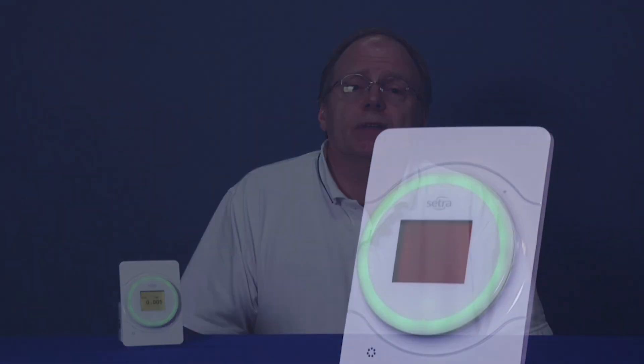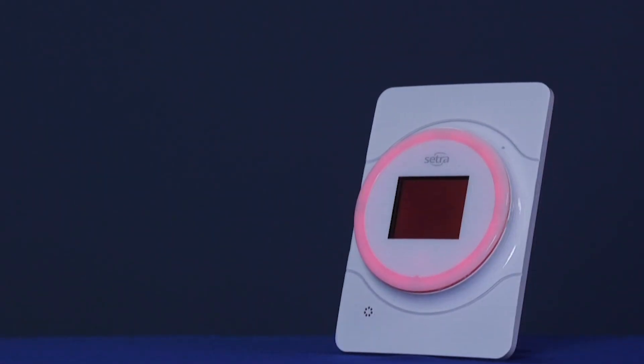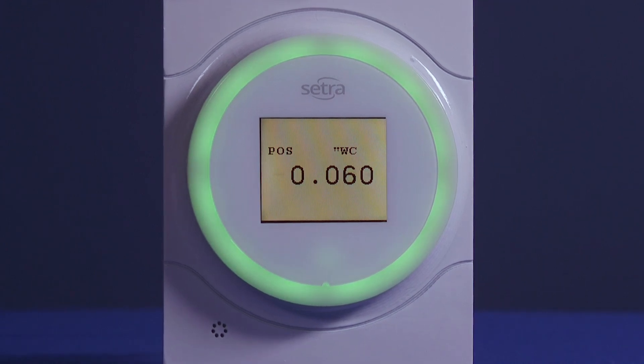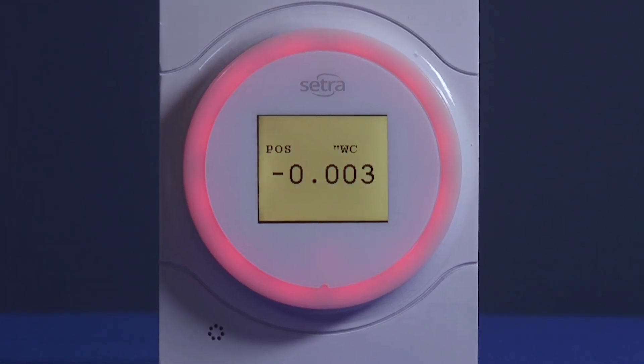Cetralite is just as intuitive as a traffic light, designed to be easily checked from across the room or down a hallway. The light ring displays green when the space is safely pressurized and red to signal an alarm. Cetralite is an advanced differential pressure transducer with an easy-to-understand LED display.